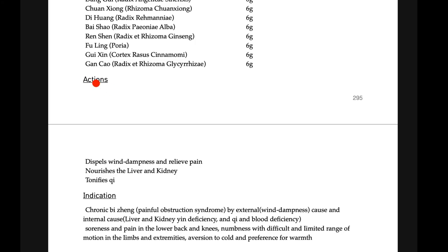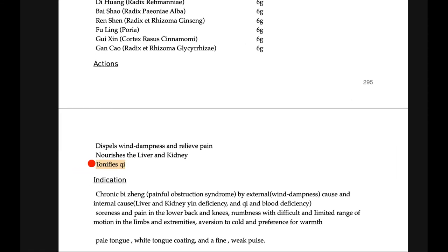The actions of Duhuo Jisheng Tang: dispel wind-dampness and relieve pain, nourish liver and kidney yin, and tonify qi too — though that is not the main target of this formula. Indications: chronic bi syndrome caused by external wind and dampness, but not necessarily only that — it can treat both external excess and internal deficiency conditions. Signs include pain in the lower back and knee, numbness, and difficult or limited range of motion.